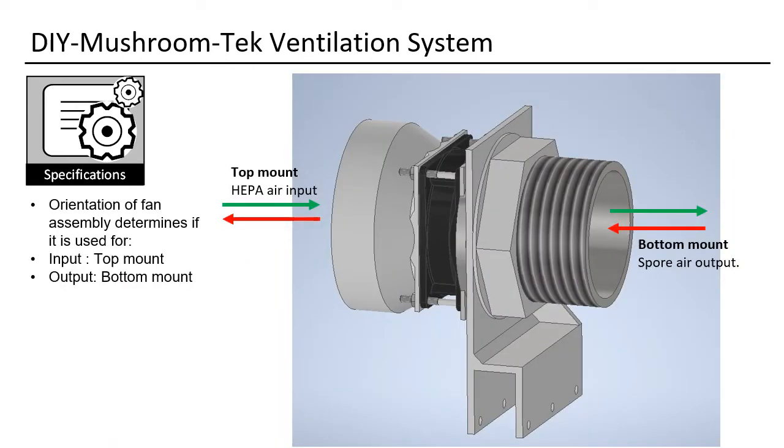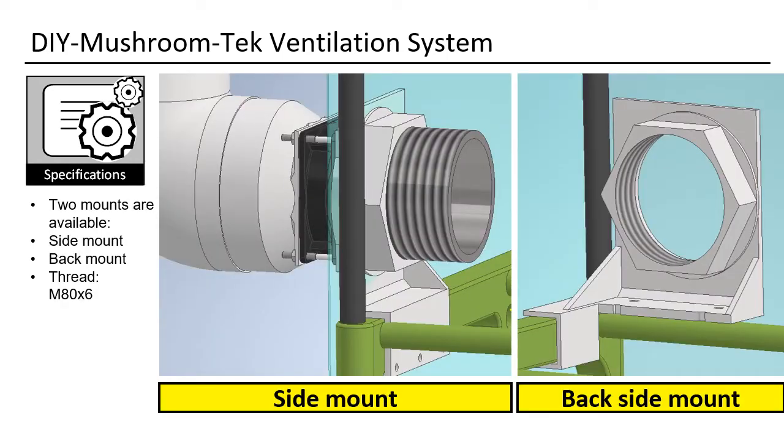Depending on the orientation, the fan pushes air into the grow tent or outside. At the bottom you will install the exhaust output, as all spores and everything will gather there. Mounting will be very easy because we can use the structure of the Martha. We only need to cut one hole to funnel the air through. Mounting is possible on the side and on the back. I prefer the back-mount solution due to better air circulation.